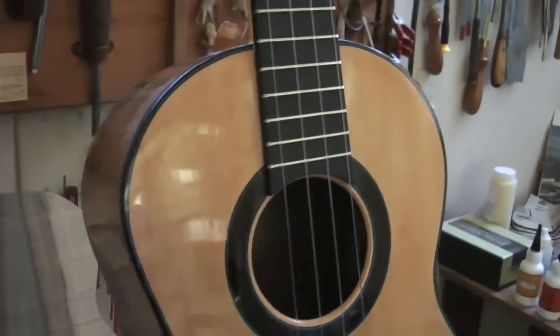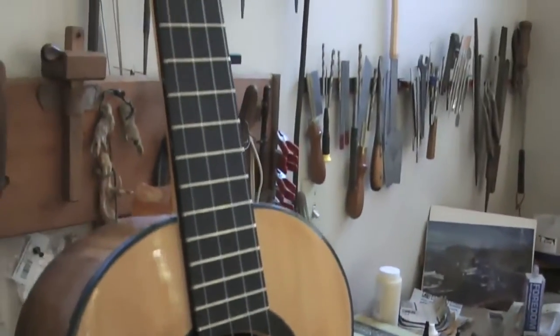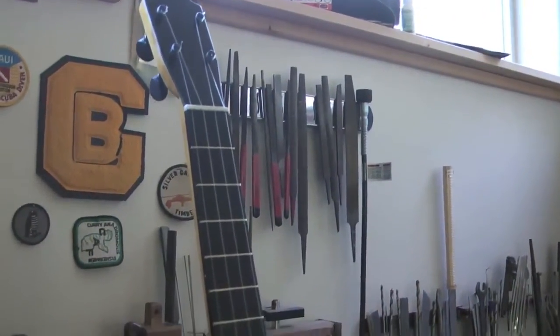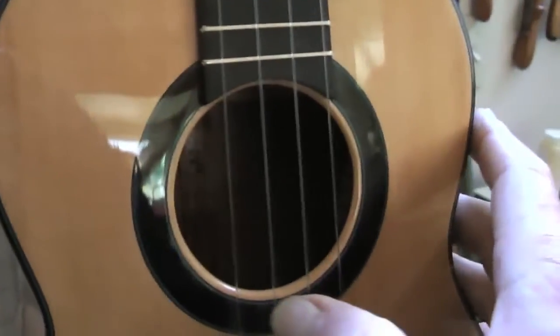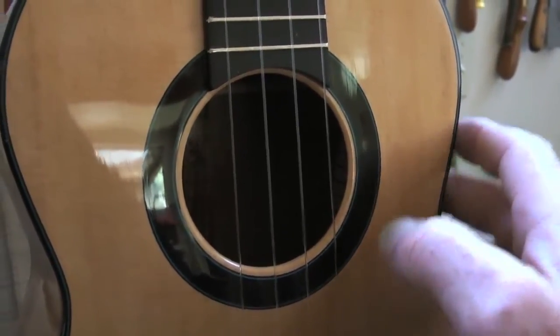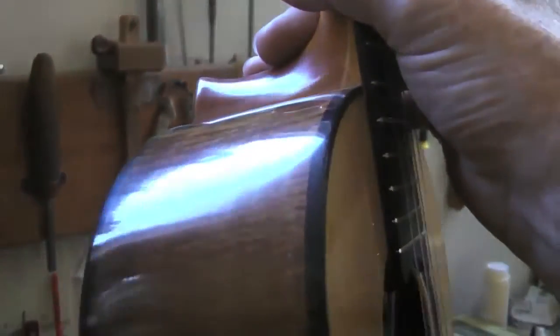And then I have a baritone here. This is a black walnut baritone with a port of cedar top. Let's hear what it sounds like. Very high-figured black walnut from Napa Valley.